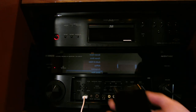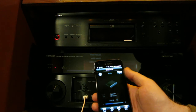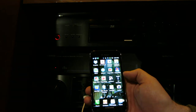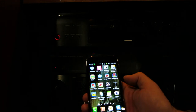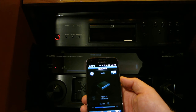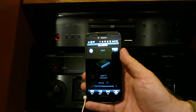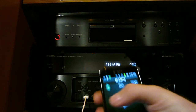The second thing I want to show you right away is an app. This is a Samsung Galaxy S2. I'm going to show you an app called AV Controller — it's available from Yamaha, free of charge. You can download it for either Android or iPhone. When you click on the app, it goes on the network and searches for your receiver. As you can see, it found the RX-A3010.